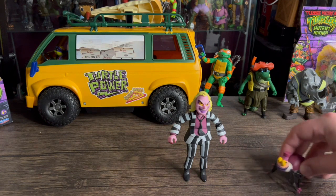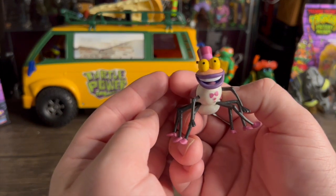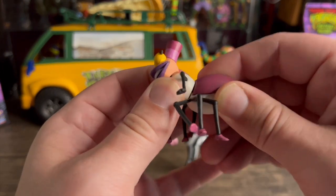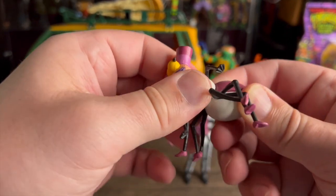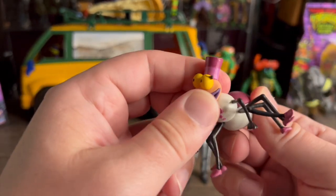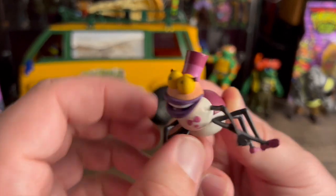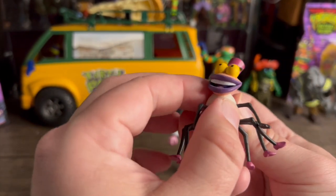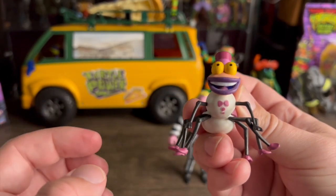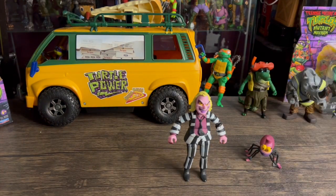Let's start with Ginger first. They did a really good job — she's got a little articulation, just her head moves and her body moves, no articulation in the legs. But that's pretty cool — it really looks like she jumped right out of the cartoon. It's so cool that they included her. Put her off to the side and now let's get to Beetlejuice.